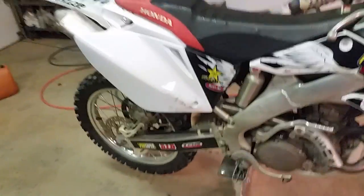This video is going to be a tutorial on how to remove the carburetor from a CRF250R. It should be the same from 04 to 09. This is an 04 model.